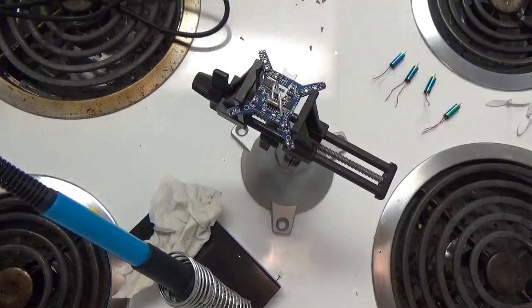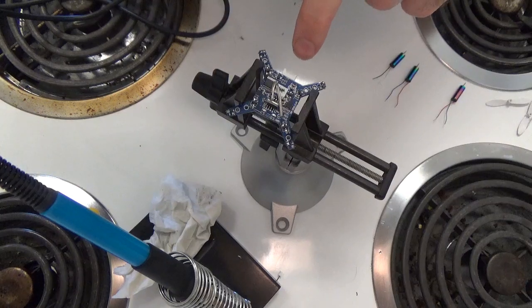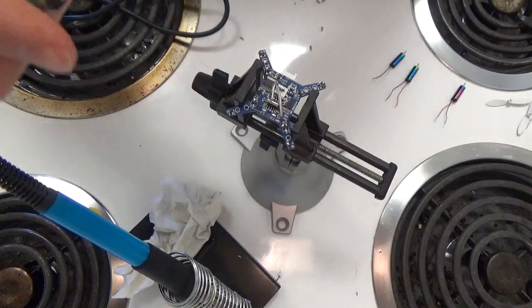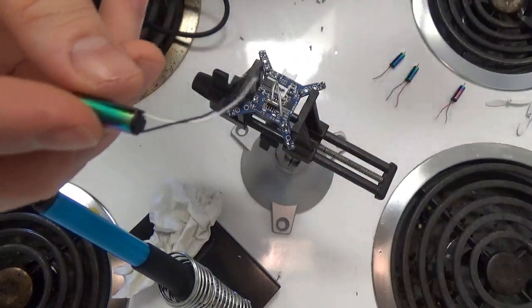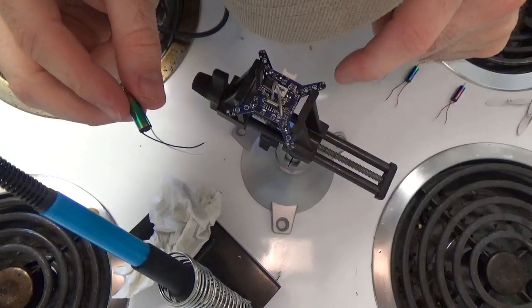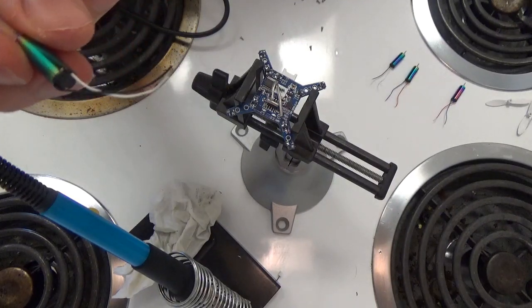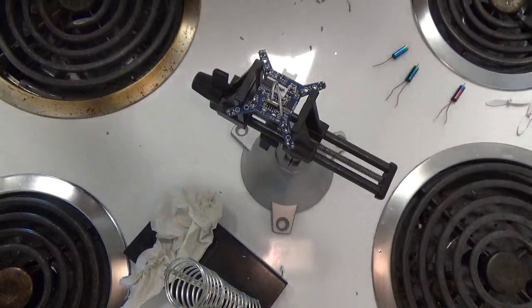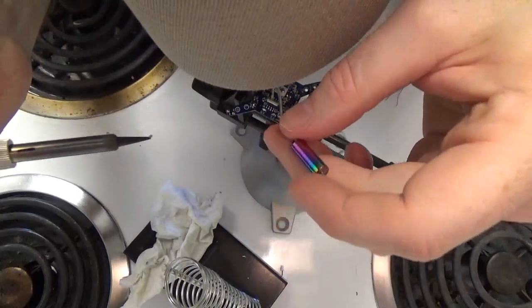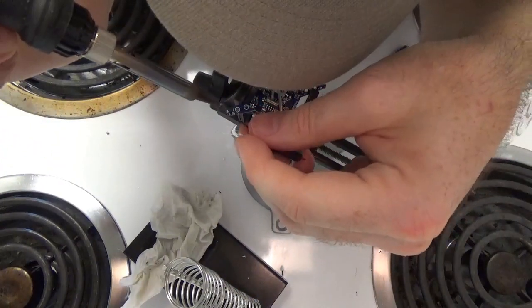One more motor to strip. All right, so we've got these little wires stripped. Taking note that the back of the flight controller is where the battery port plugs in — when soldering the motors onto the flight controller, the negative is the closest end terminal, and the positive is the one on the outside. I'll solder this onto the flight controller — the negative black wire goes on the terminal here.